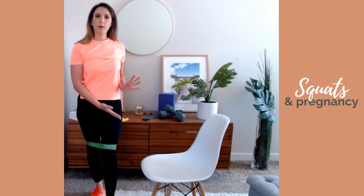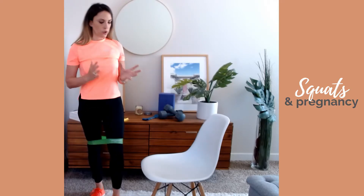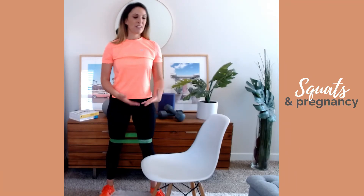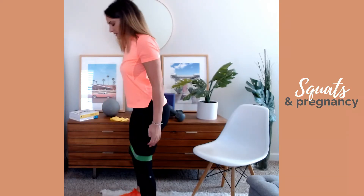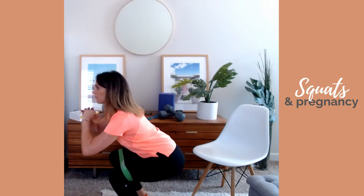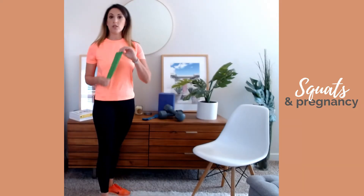Once you are more comfortable with that, you have two ways to progress. You can use an exercise ball against a wall — just lean against the wall on your exercise ball and go up and down. A lot of pregnant women really like that because they feel the support. Otherwise, you can just do bodyweight squats — same thing, you can use the band or not for feedback. Once you feel more comfortable, you can try the same thing without the band; you don't need to always perform your squats with it.